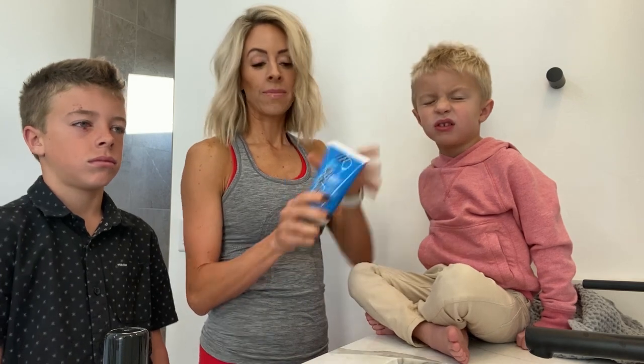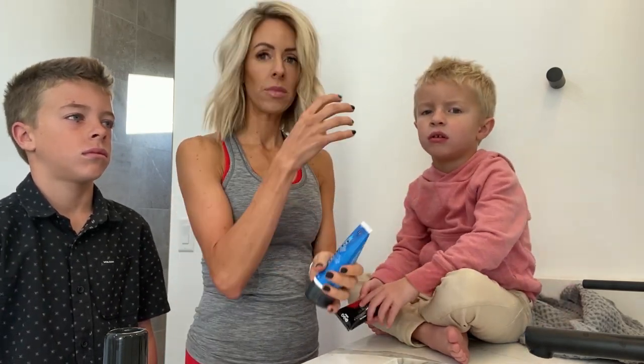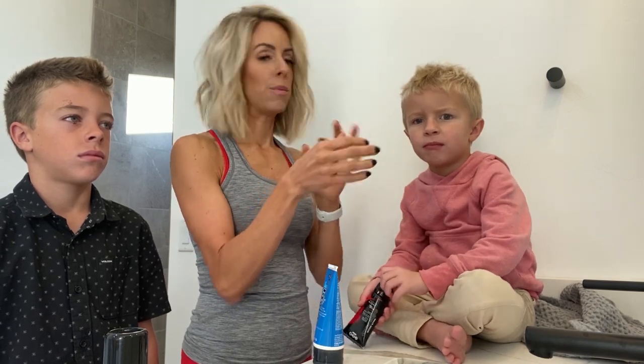The best way to do their hair is dry. I know a lot of people think wet, but you will get more mobility and be able to style it better when it's dry.